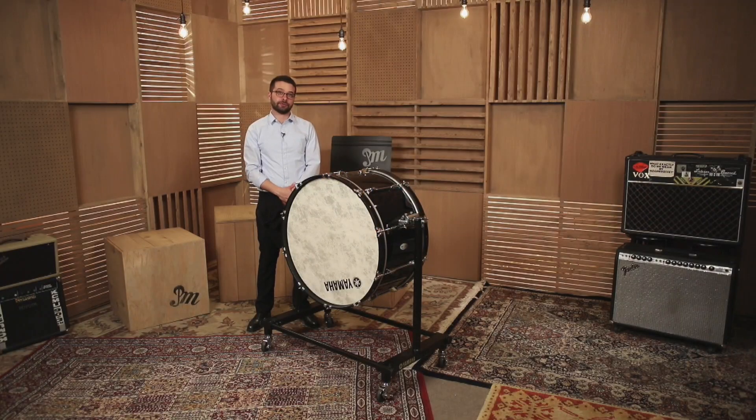We're going to talk about cleaning the bass drum. You want to make sure your bass drum sounds good, first of all. So if there's any dust building up on the head of the bass drum, you need to get that dust out so that the bass drum can resonate properly.